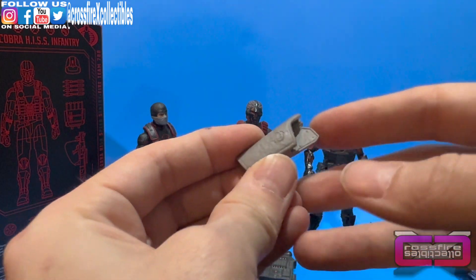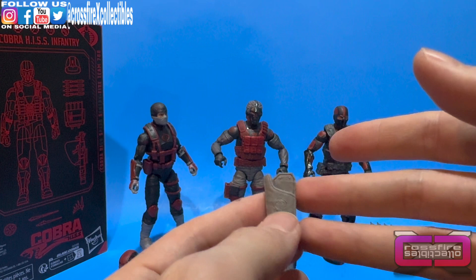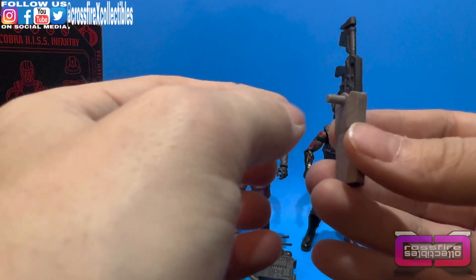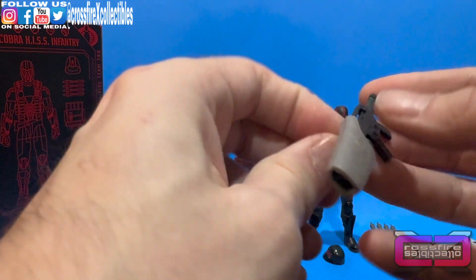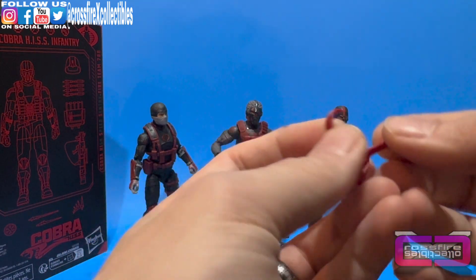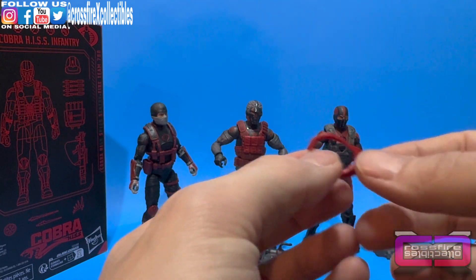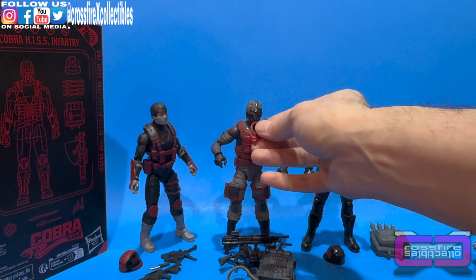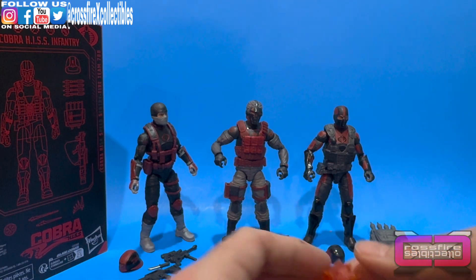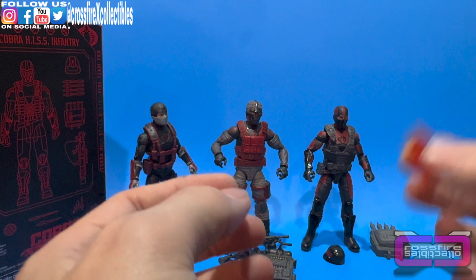There's also a sheath — it can mainly be used for any of the figures depending on who carries which rifle. If you slide a rifle in, there's a back plug so a character can hold that weapon on their back. Also in this bag: a red handkerchief or bandana in flexible plastic — that hangs from the Range Viper. And blast effects — same ones that came with the Viper 3-pack, but this set's got some more orange to them.